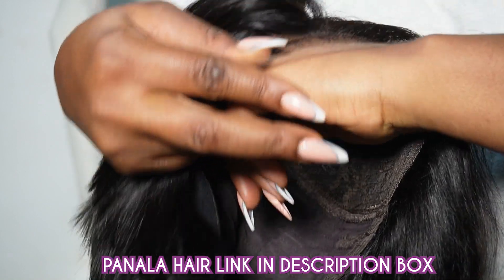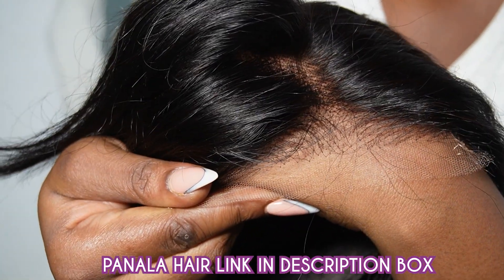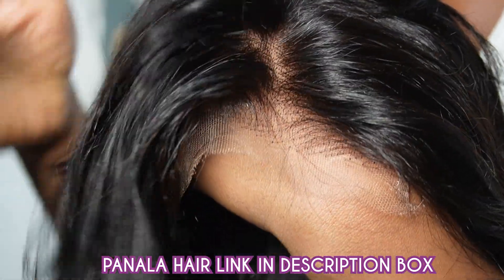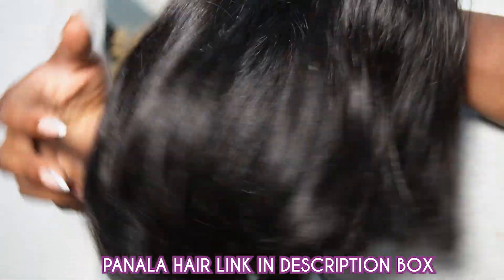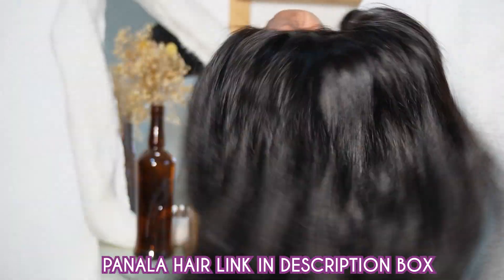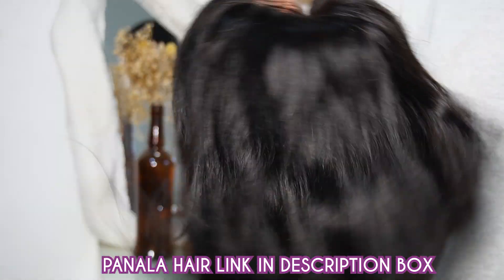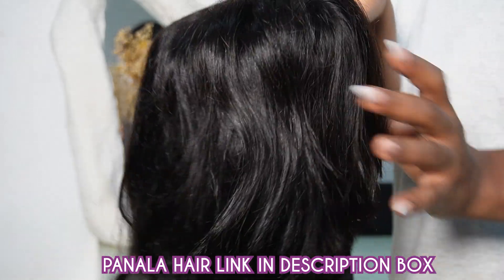The wig is pre-bleached and pre-plugged. Look at that hairline — so beautiful! Wow, this is what the hair looks like. Look at that hairline — it looks like a natural hairline. It also has two combs.